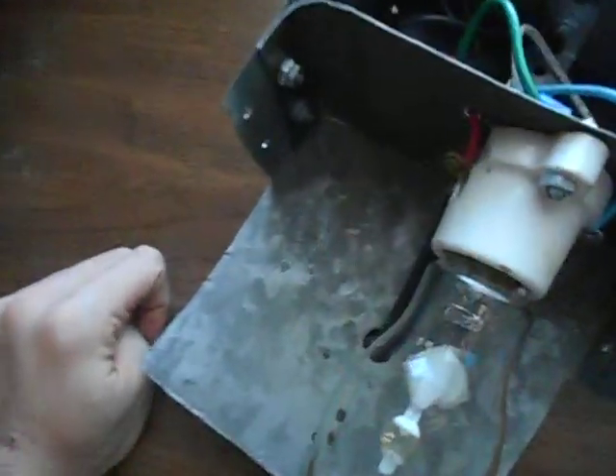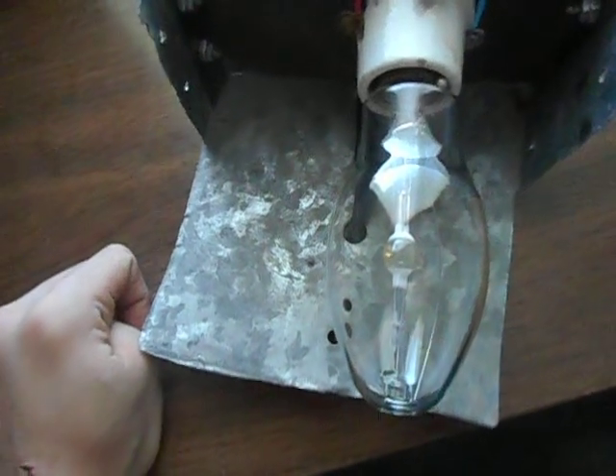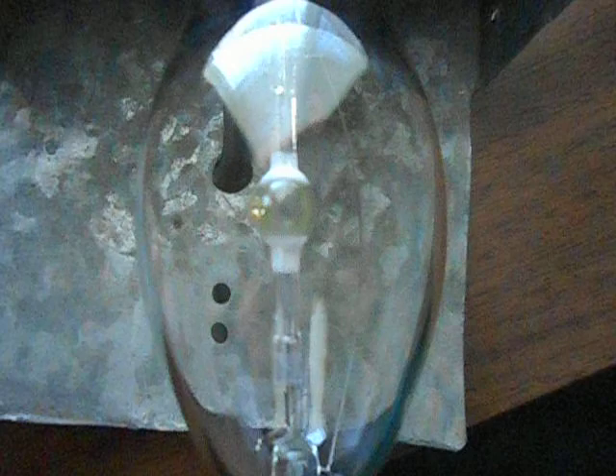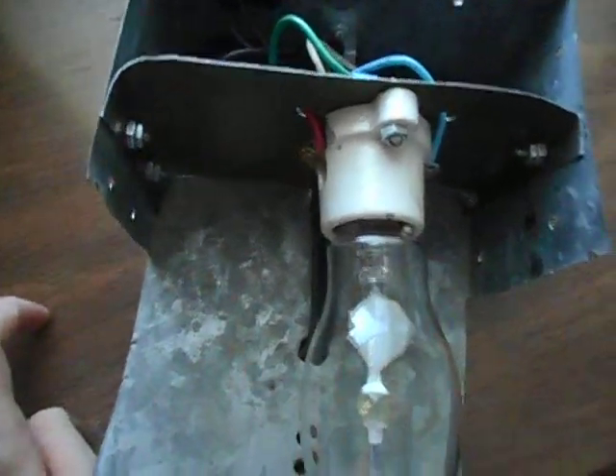I didn't clean this bulb very recently, so I can't run it for very long or else it starts to smell weird. But that's my 70 watt wall pack fixture — I'm working on the picture, so I'm gonna film it.